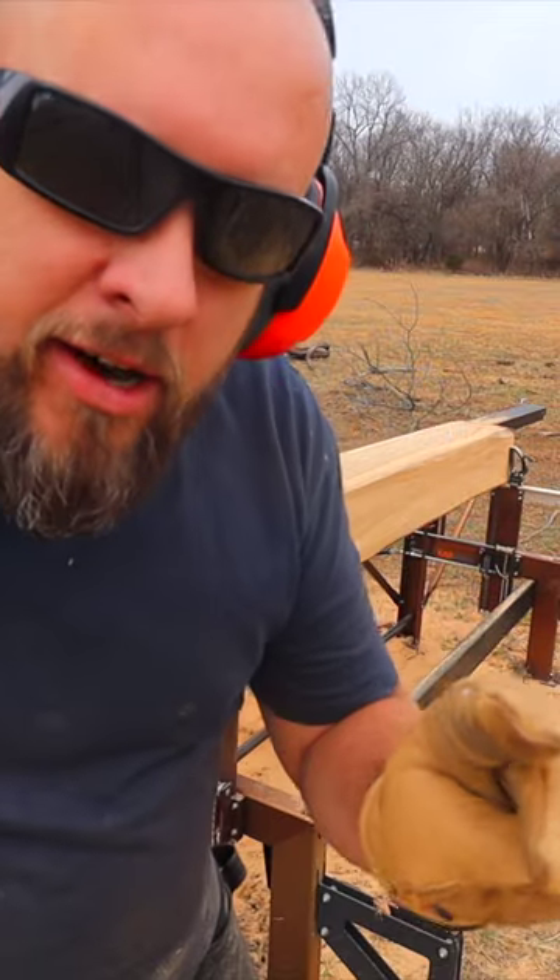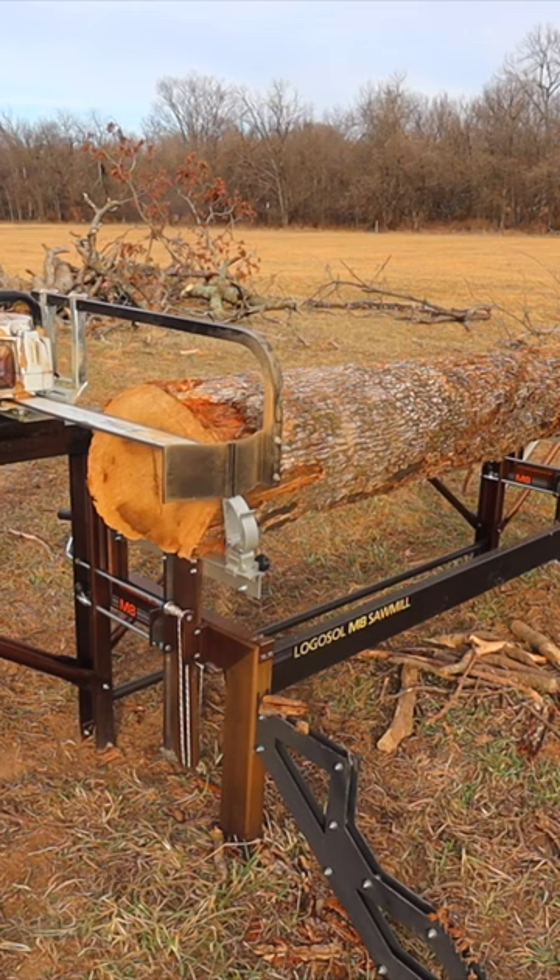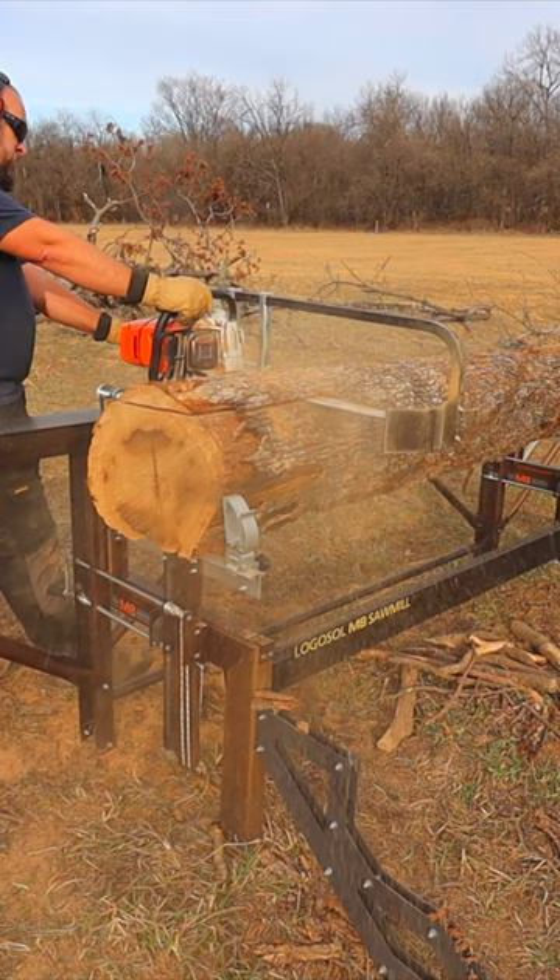The routine now is to go up five clicks after each cut, throw the saw back, then go up five clicks, then make sure my clamps are still tight. These Logo saw mills make chainsaw milling feel like bandsaw milling.